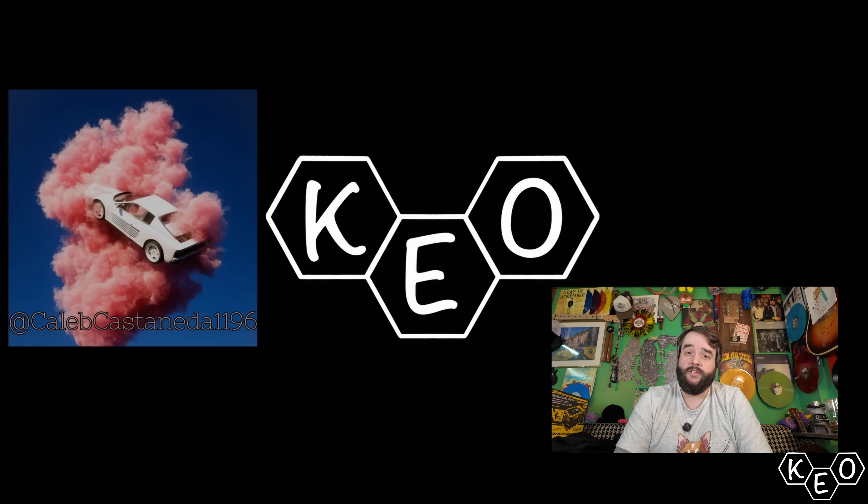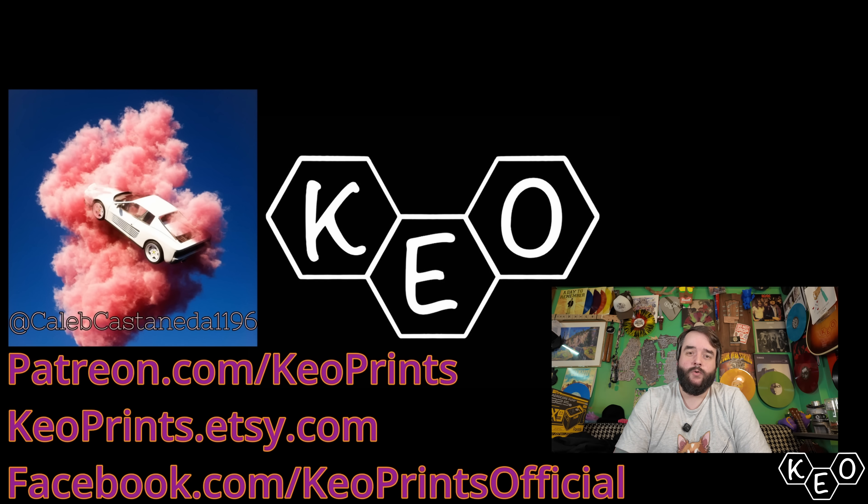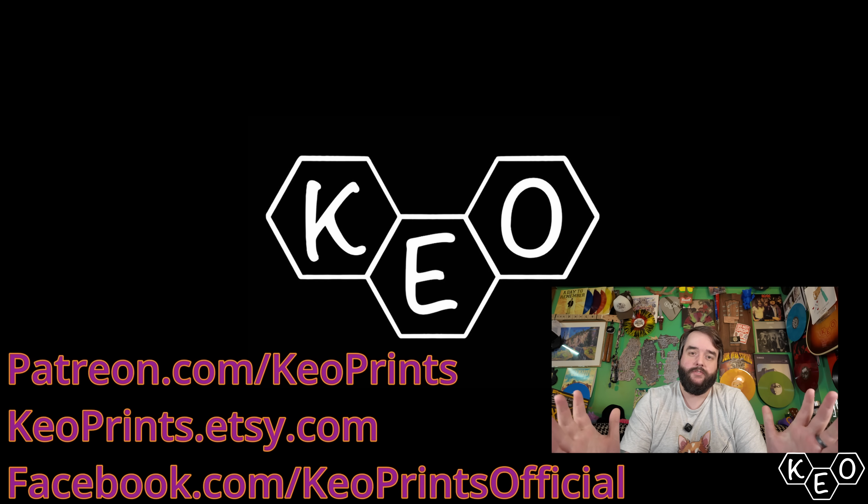YouTubers are biased — don't fall for the traps. Check out our Patreon as well as keoprints.com if you want any shirts, hats, or hoodies. And comment below what your favorite cheese is, because I want to know who you people are that make it all the way to the end of these videos when I just ramble about stuff. Bye.